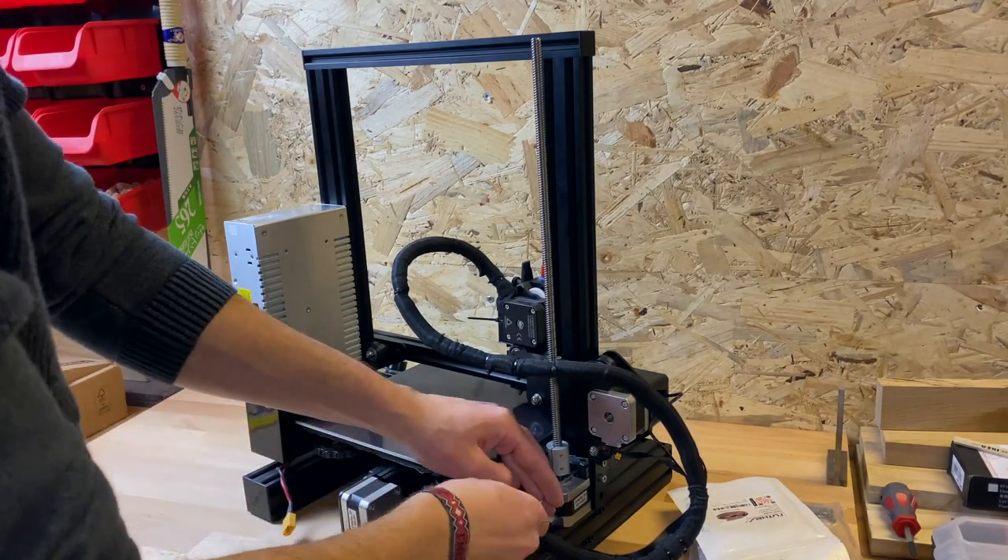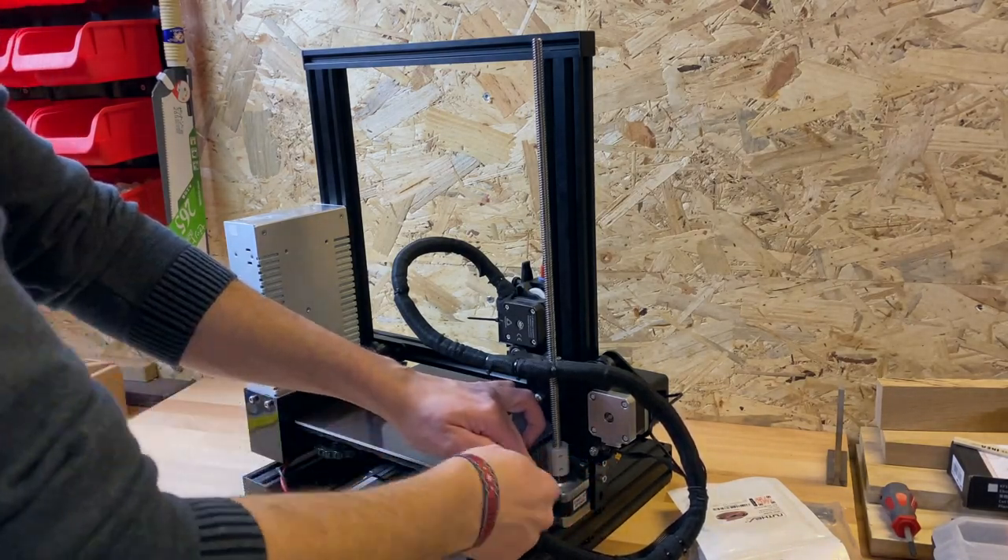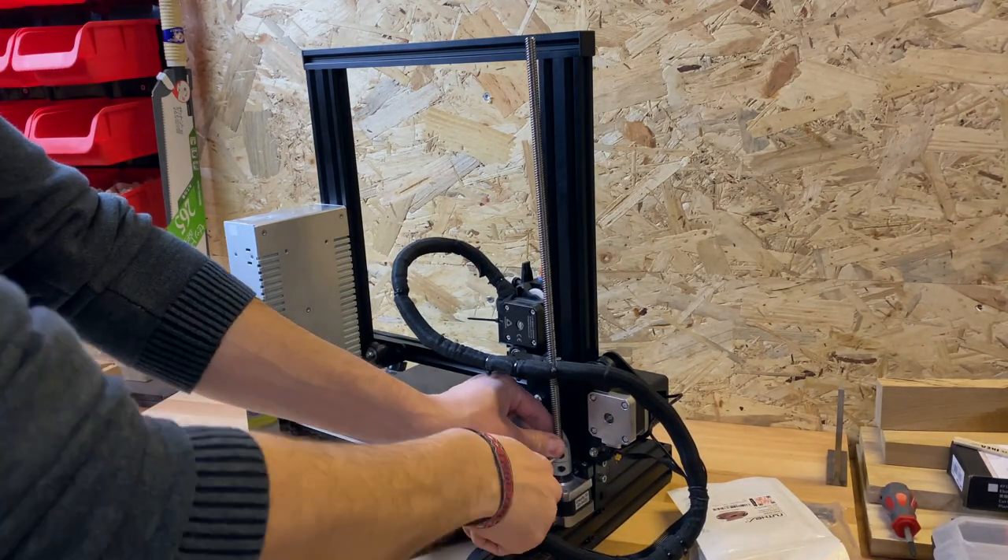Before you can start with the build, the original Z-axis and the power supply must be removed. You will need the Z-motor in the first step.